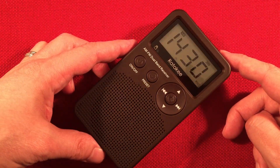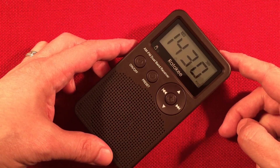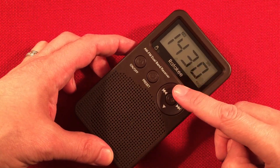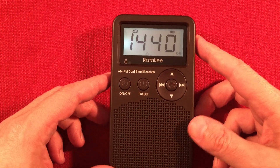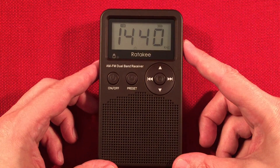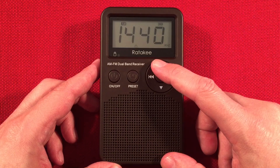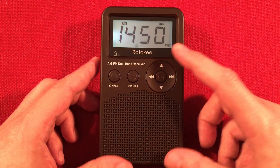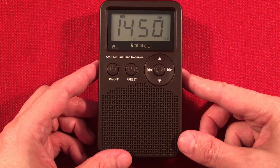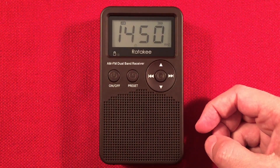1430 is WEEF — Deerfield, Illinois. That's one to say real fast three times. Ethnic music on that one. 1450, WROK, Rockford, Illinois. 1470, WRLL — the real — Cicero, Illinois. It's a Hispanic station, I think.